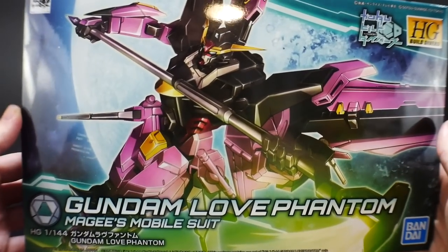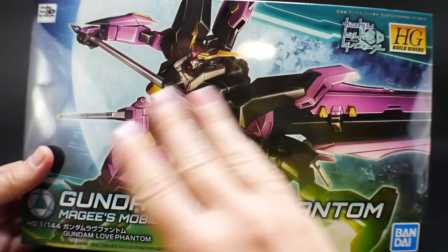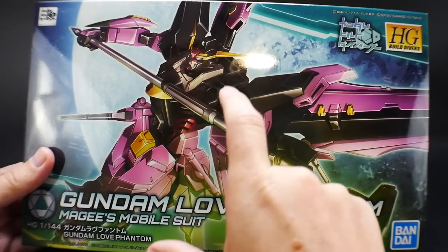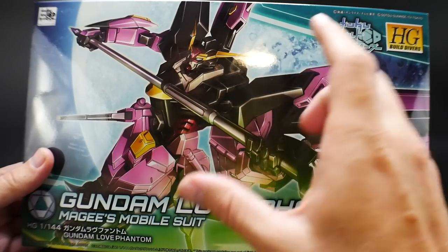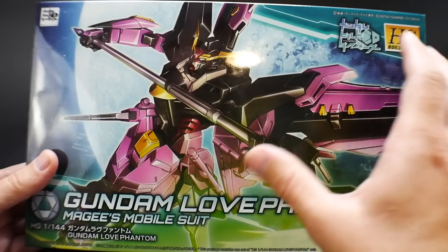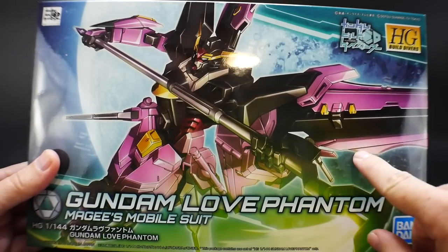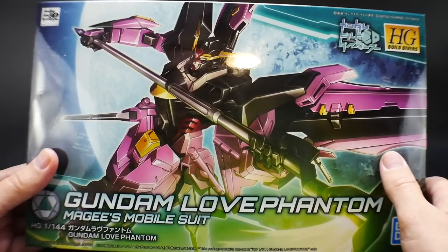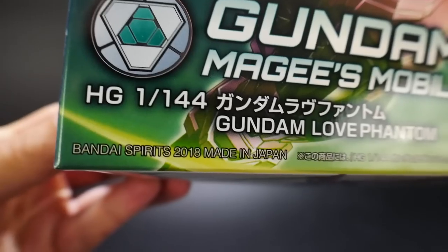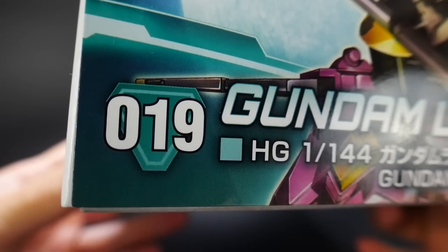Looking at the front cover art, it looks really cool. It definitely has a Death Scythe vibe, but a lot of this is not Death Scythe whatsoever. This is more of the Strike Freedom and Strike Noir, but it does have a Beam Scythe, so you can kind of say it's a little bit like an homage to the Death Scythe. Over here in the back, you have a nice moon present right behind, so I think this cover art looks pretty awesome. This was released in 2018, retails at 2200 yen, and it's number 19 in the Build Divers line.